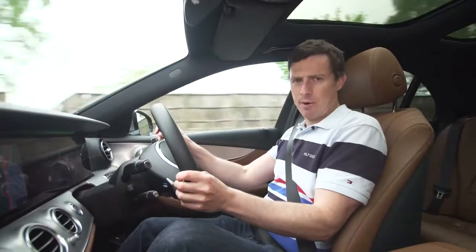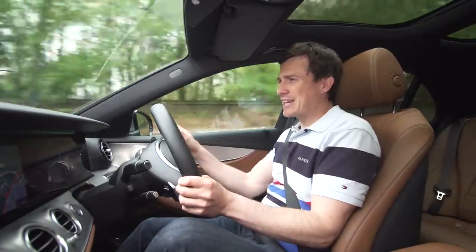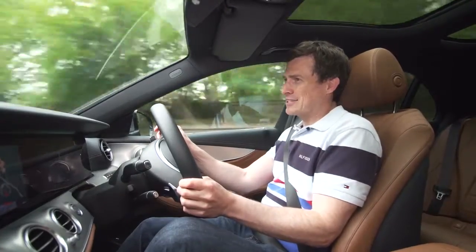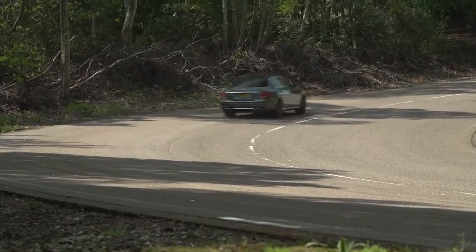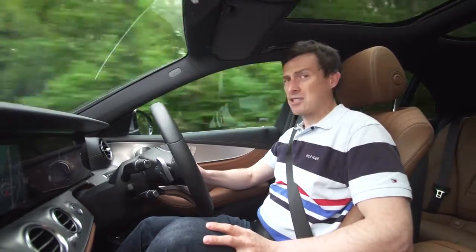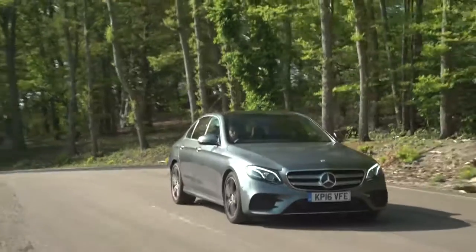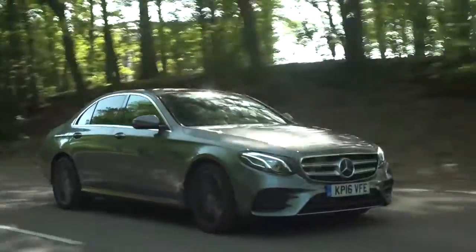In terms of engines you can get hybrid, petrol, and diesel power. Most people will lust after the six-cylinder 350D, but it's hard to justify its extra price over this two-litre diesel. It's a new engine — a lot quieter and smoother than the old 2.1. In this 220D I've got almost 200 horsepower, 0-60 in just over seven seconds, and Mercedes claims 72 mpg; I'm currently seeing 55 mpg. The nine-speed automatic gearbox always finds the right ratio at the right time.